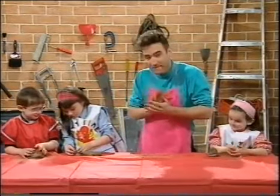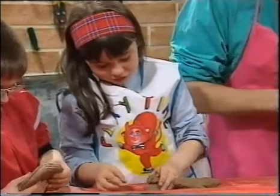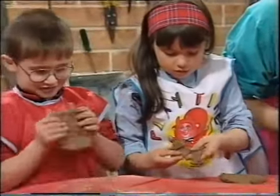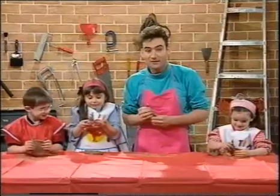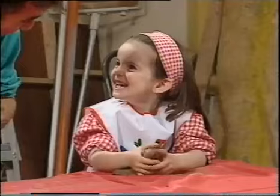What have you made there, Sophia? A cat. You've made a cat? What about you, Anthony? What have you made? I'm going to make a big rock that's only solid. A big rock that's only solid. And what about you, Claire? A person. A person.